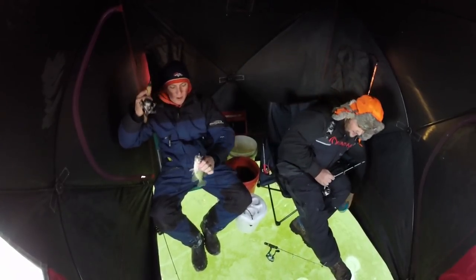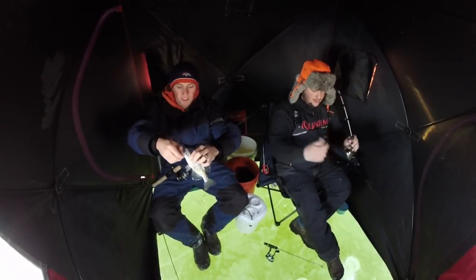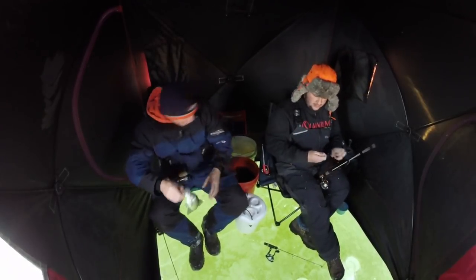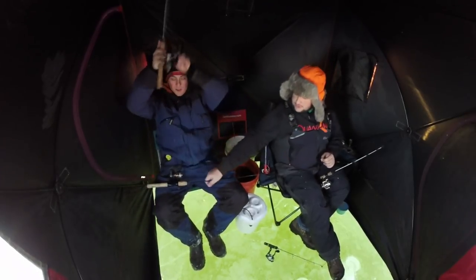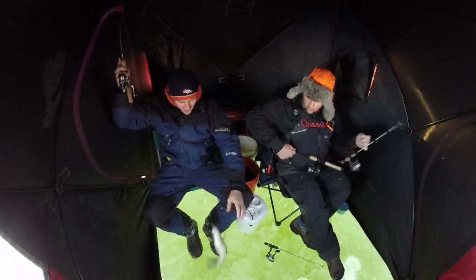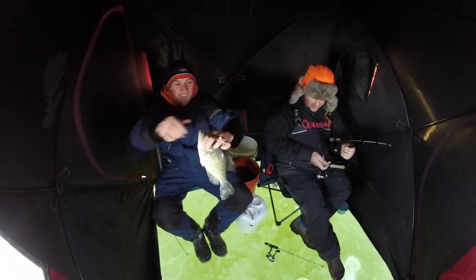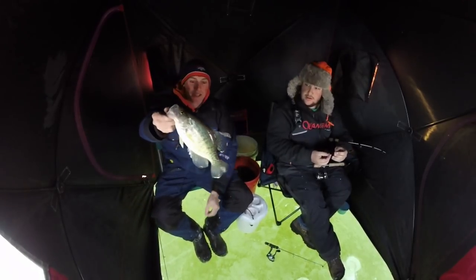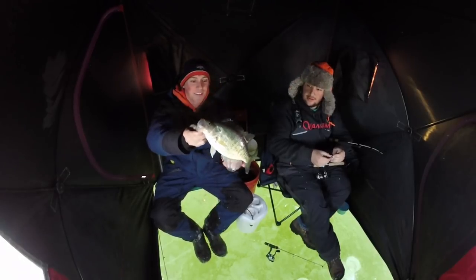There's a crappie! There we go — one on the minnow, one on the waxworm! We got both rods down. I just got a bite on the minnow! Slab on the minnow! You're hooked in the crotch. That's why you use minnows, baby! The little bitty crappie ate the waxworm, the big crappie ate the minnow. What a good fish! Another 12-incher — that first one I caught was about 14.